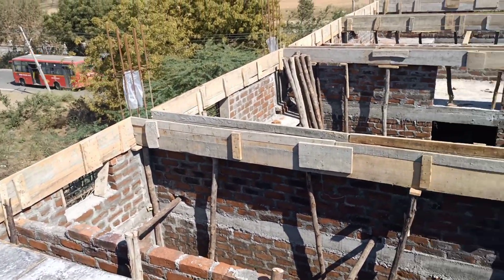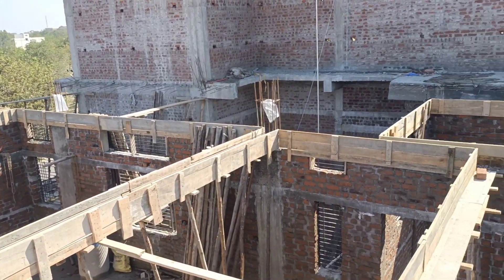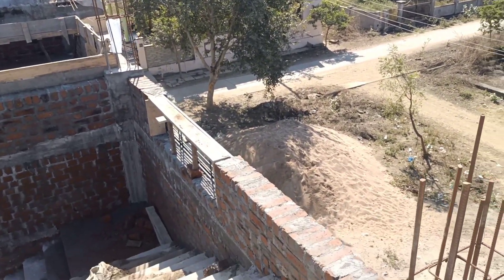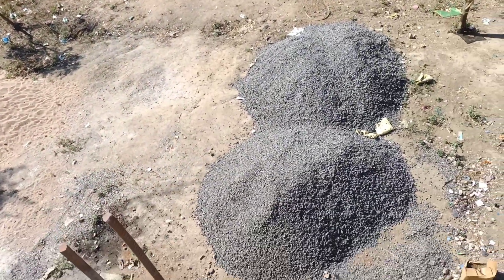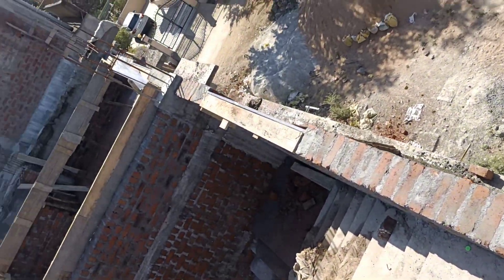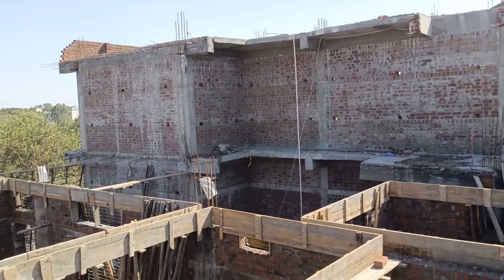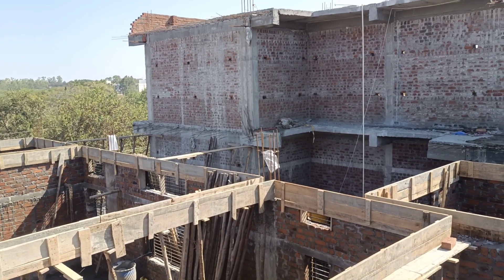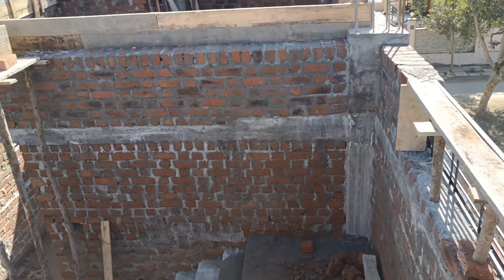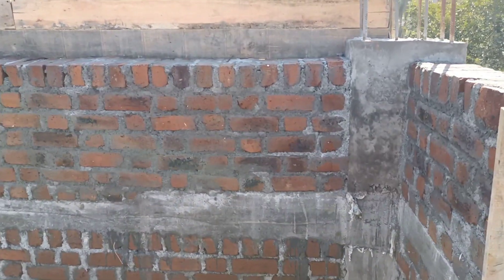This beam centering is done completely. In the coming videos I will keep on updating whatever additional things are going to come. If you want to see how the centering work was removed from the bottom of this slab, I will put up that video — because it was a very challenging task.